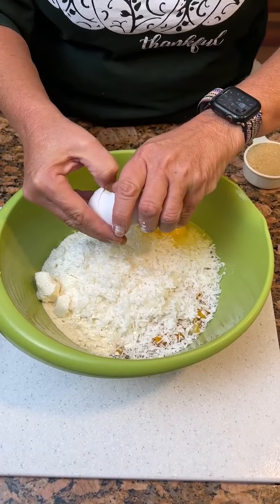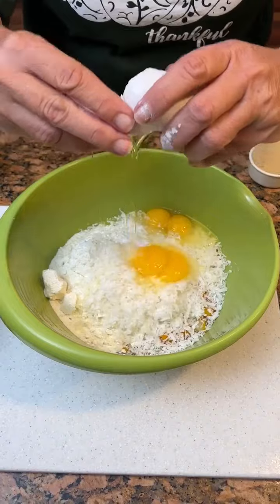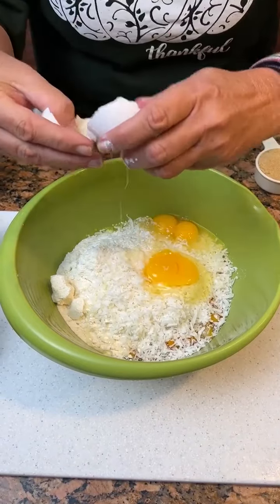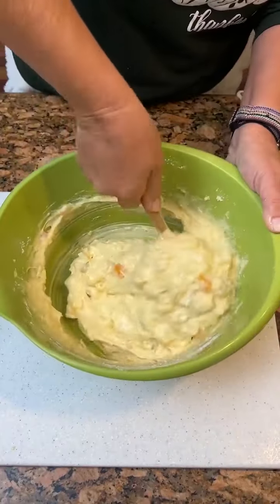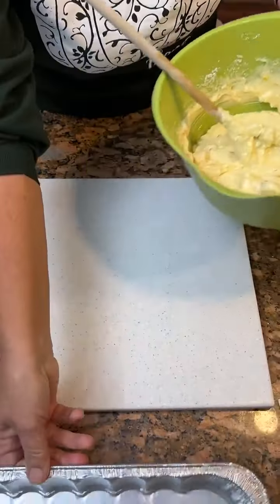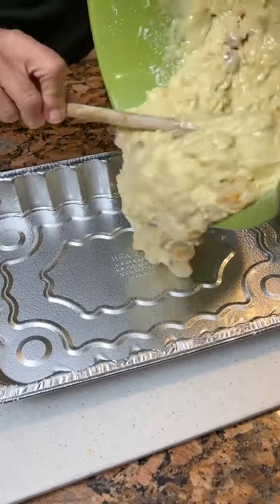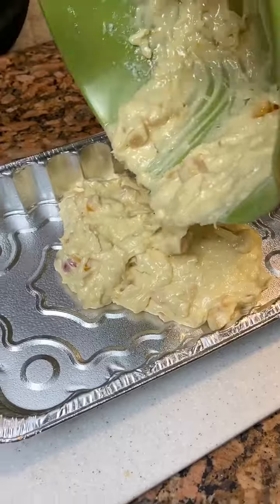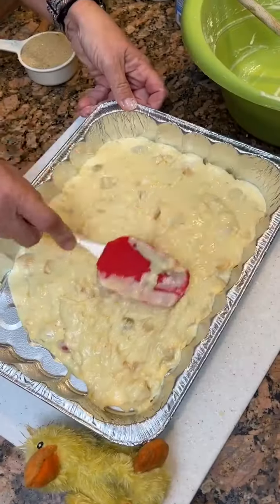We're gonna mix all this together. You're gonna mix this all together, then pour it into our nine by 13 pan.